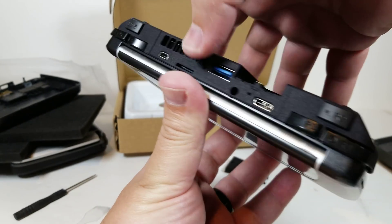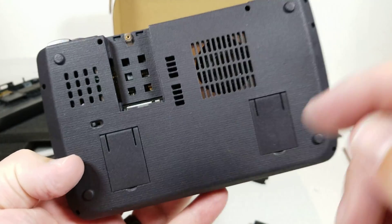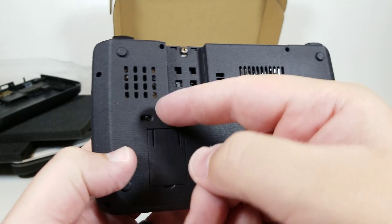When putting it back together, remember to go in from this side first and then snap down. And that's it for the tutorial. When you're done, you'll be able to flip the SSD cooling mod on and off from here.